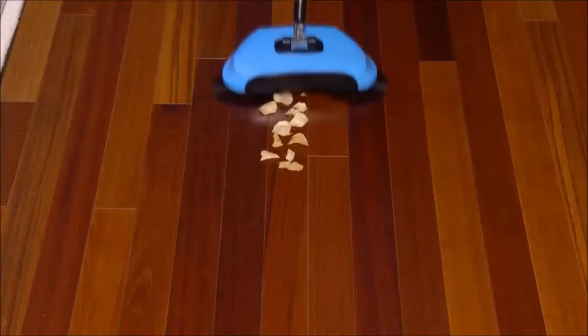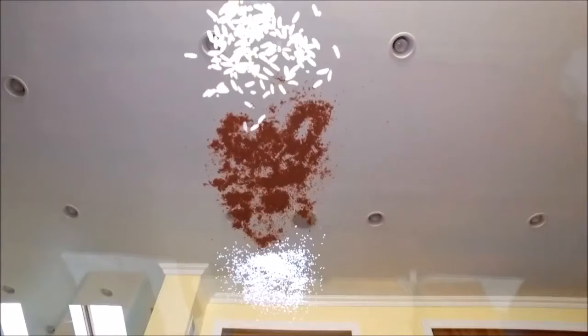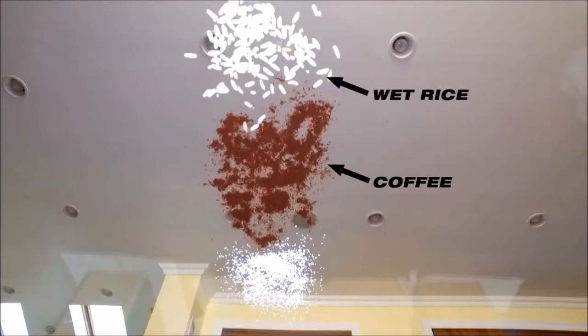It gobbles up spilled cereal and crushed chips. We laid out a gauntlet of spilled coffee, wet rice, and fine sugar. They're no match for the TurboTiger.